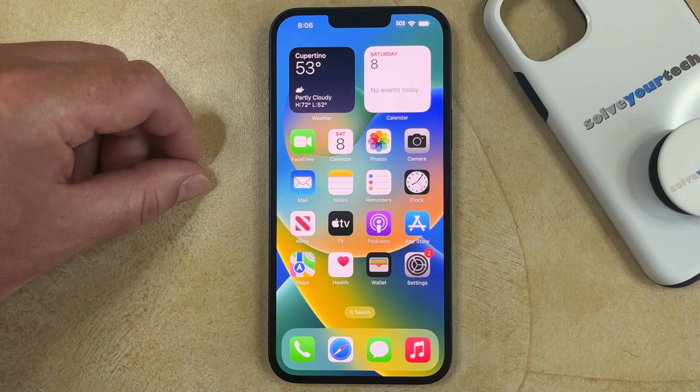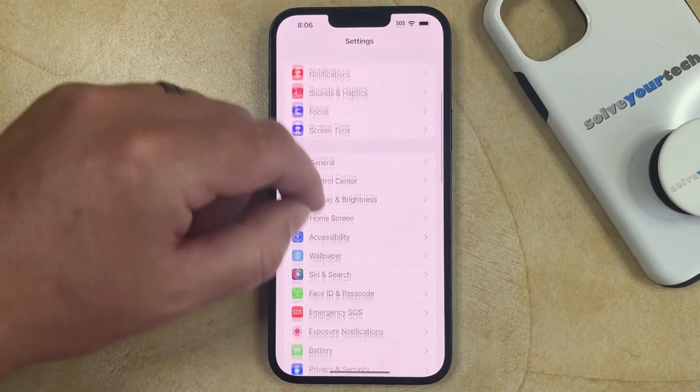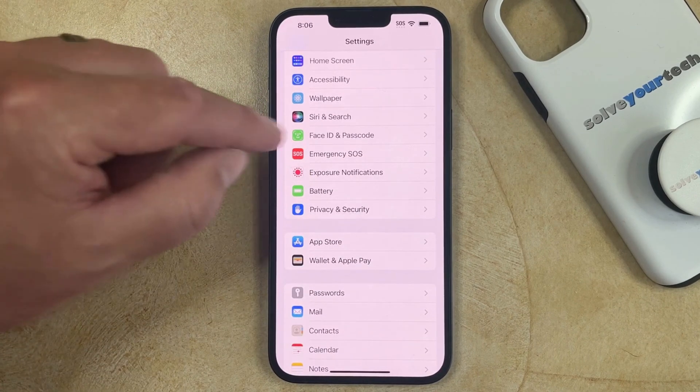If you want to change the passcode on your iPhone 14, you need to open the Settings app, scroll down, and select the Face ID and Passcode option.